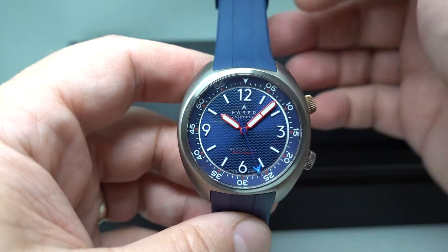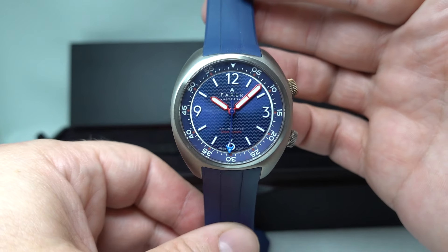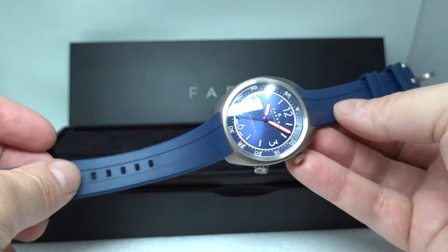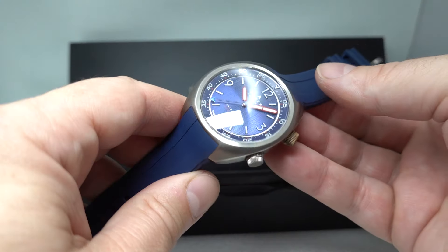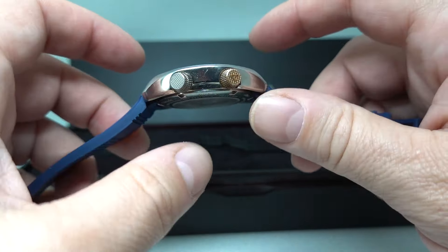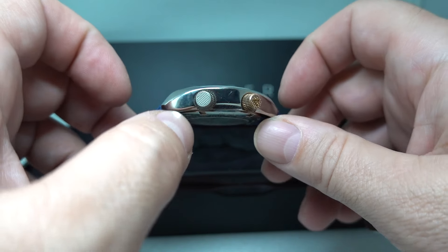So this is the Feckler, named after a Royal Navy battleship from 1815. It's a men's super compressor watch. What that means is as you go deeper, the water pressure squeezes the watch tighter.